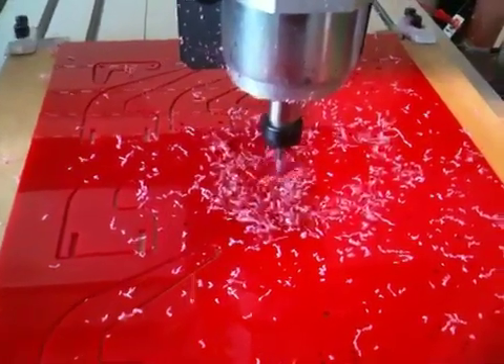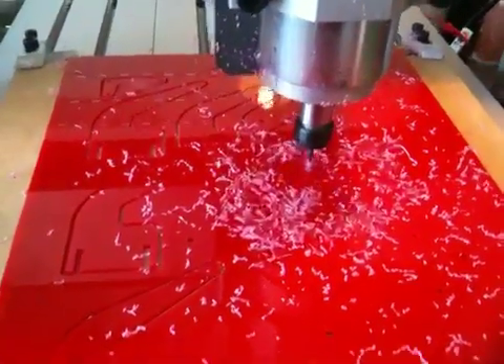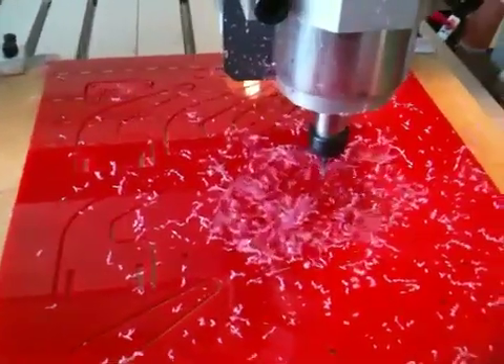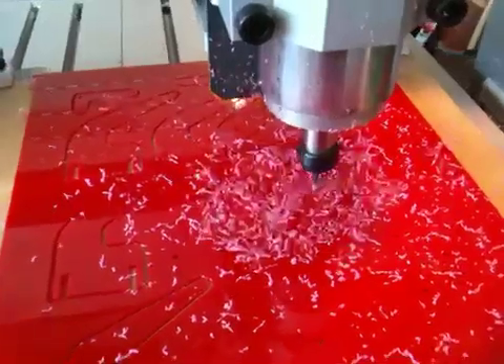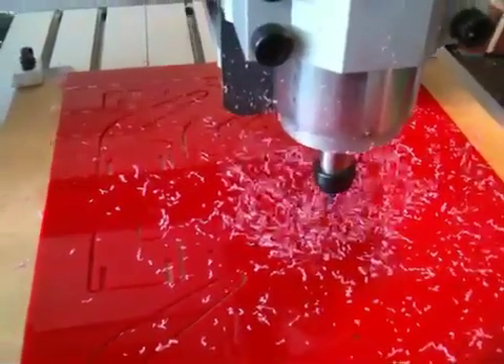We're travelling at 500mm per minute at the moment. The spindle speed's up about 8,000 to 10,000 RPM — I'm unsure, I don't have an RPM metre on it. Just a bit of a guesstimation.